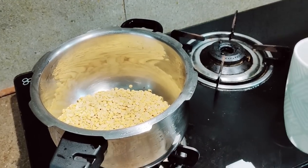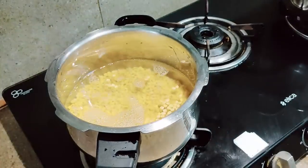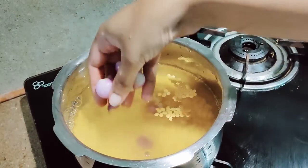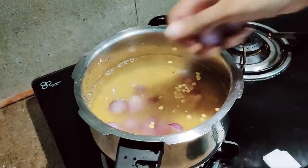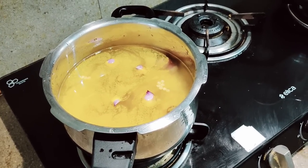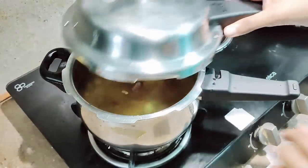Along with the dal I'm going to add three cups of water. Now I'll be adding the shallots. I'm going to add some turmeric powder. The dal would just be half cooked, so for that I'll just be keeping it for one vessel.